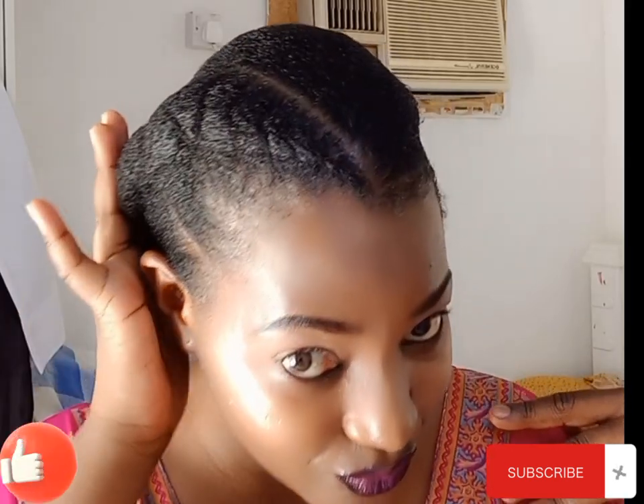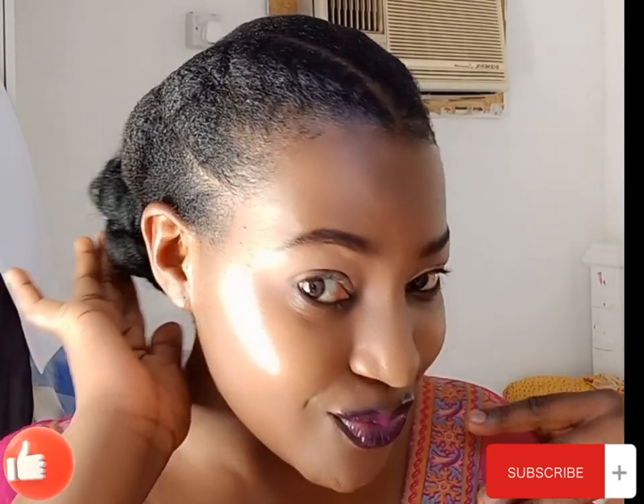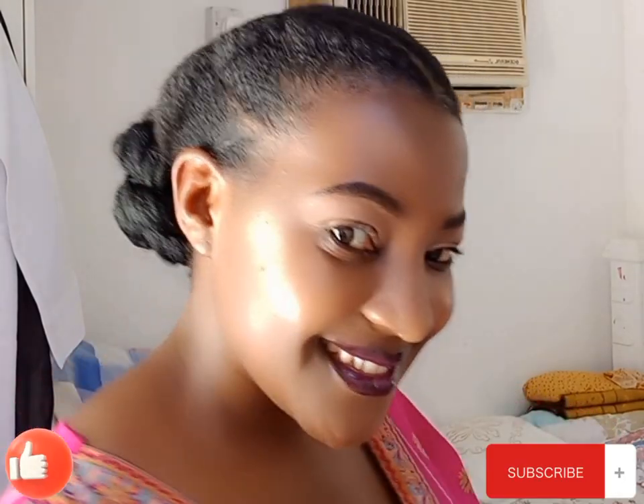Hi gorgeous, welcome to my YouTube channel! Today I'm going to be showing you how to make this simple look. If you are new here, you are most welcome. Please don't forget to subscribe and tap on the notification bell so that you don't miss out on any new video.